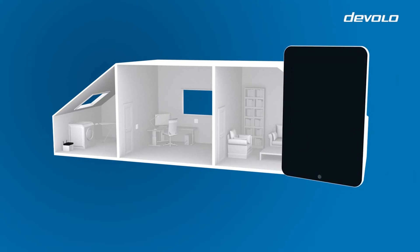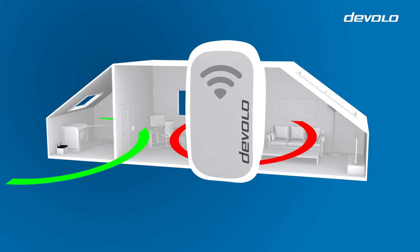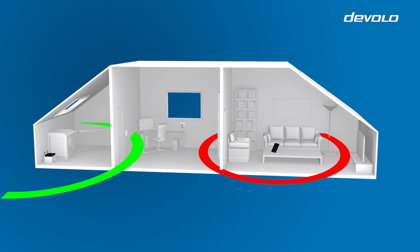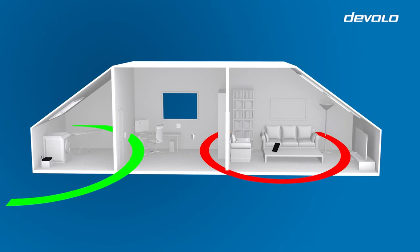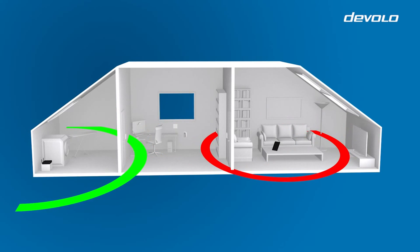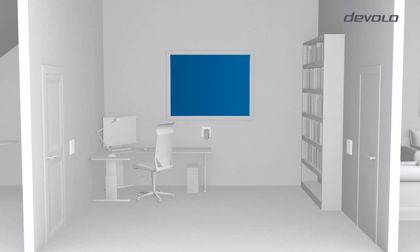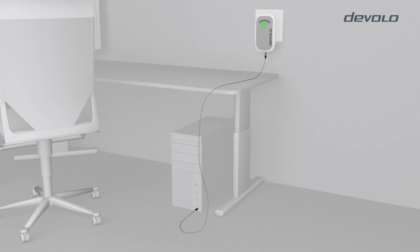To ensure better data transmission, here is an optimization advice. Position your Devolo Wi-Fi repeater halfway between your Wi-Fi router and your Wi-Fi devices. The signal indicator on your repeater should have at least two green bars. You can also connect a network device to the adapter using an Ethernet cable.